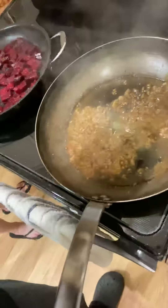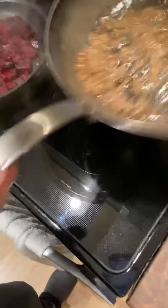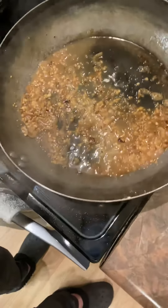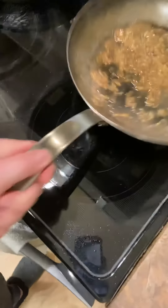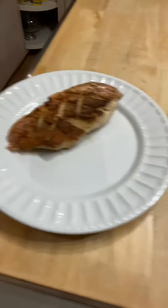The sauce is done so we're turning it off. You can see how thick it's gotten with the butter — it's a nice reduction. We don't want to lose that so we're pushing it off the heat. The other pans are done too; we just need to heat everything through. The fish has rested and everything is pretty much ready.